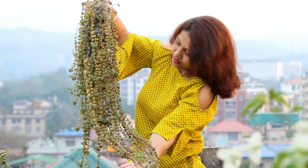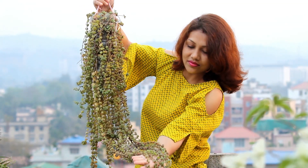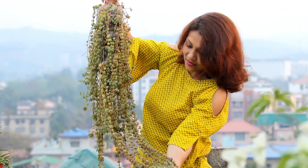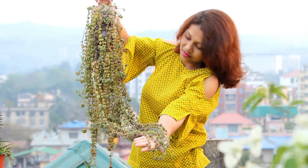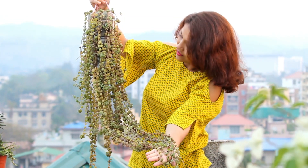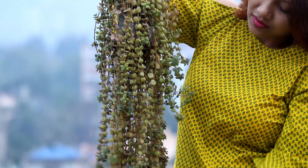So guys, this is the result after 90 days. You can see that my Tangled Heart plants are growing really very well. I am really very glad to share something like this and I truly hope that you are liking it.